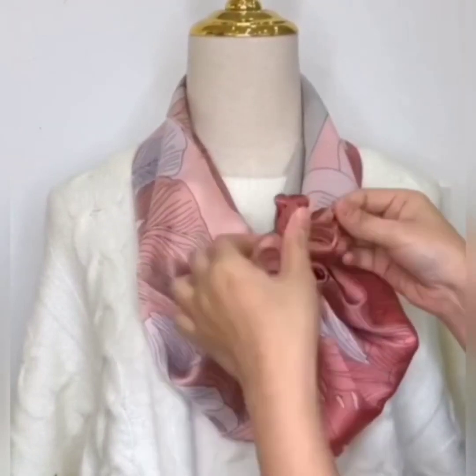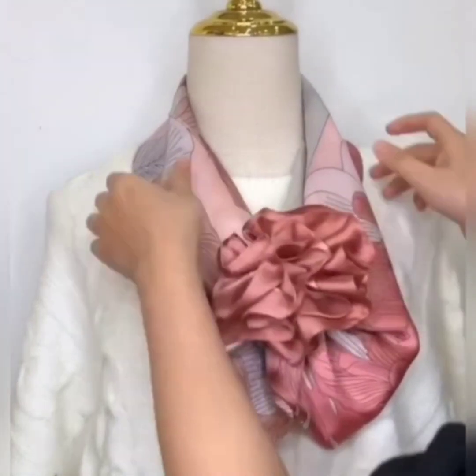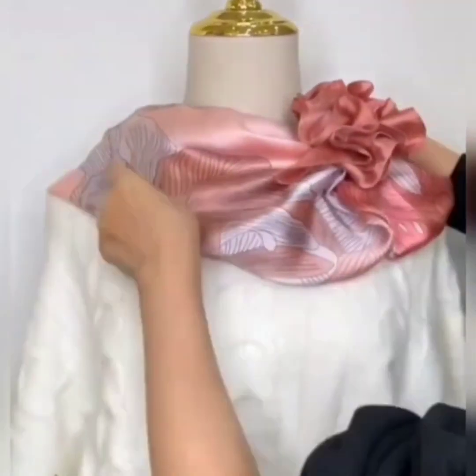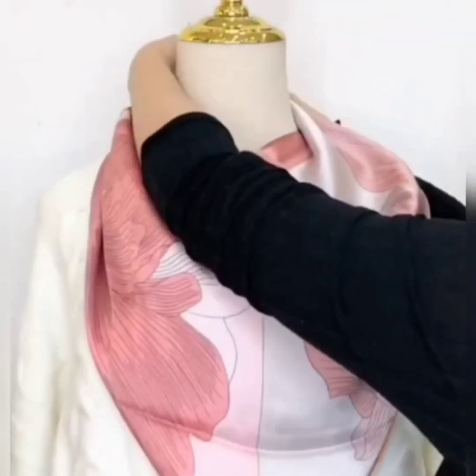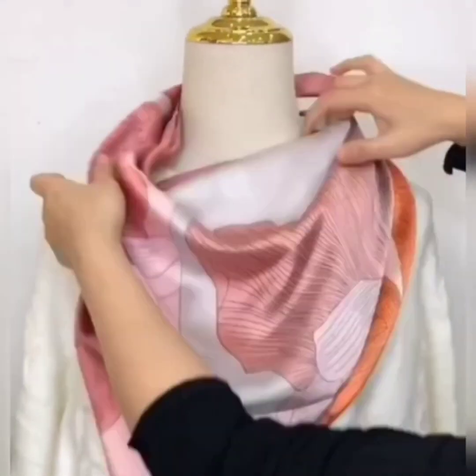Now separate it wide to give it a flower shape. Look how beautiful it is! Now set it and your style is ready.